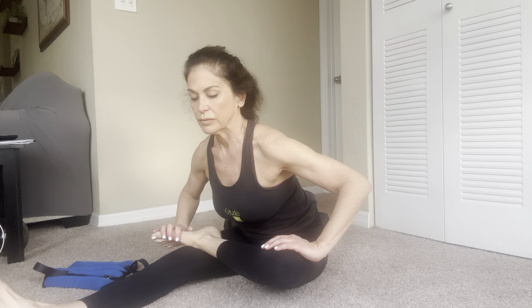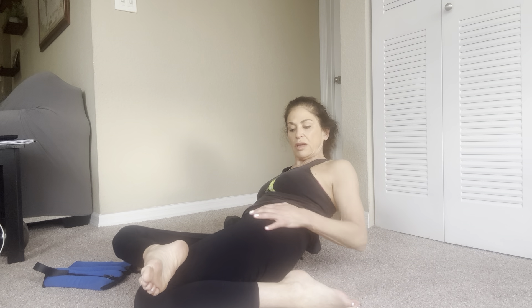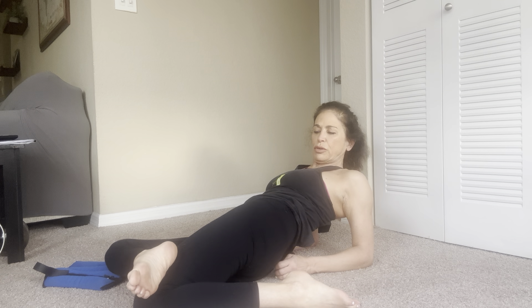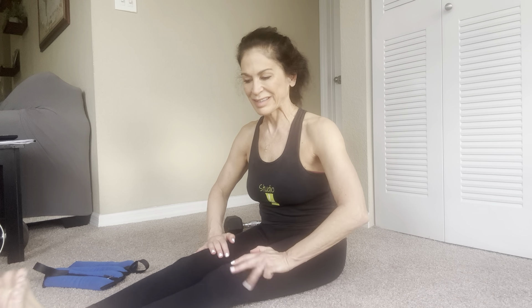I see a lot of times in class people round their back — it's best to keep the legs straight and reach in a hinge position, then if you can continue to lower down, do so. Point the feet, inhale up, exhale — pull one knee into your chest. The opposite arm comes up and twist. And then you want to counter twist. Place the foot on the thigh and hinge from the hips — chest is lifted. You'll feel it from the outside of your hip.